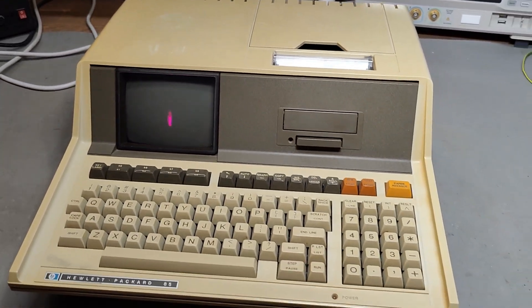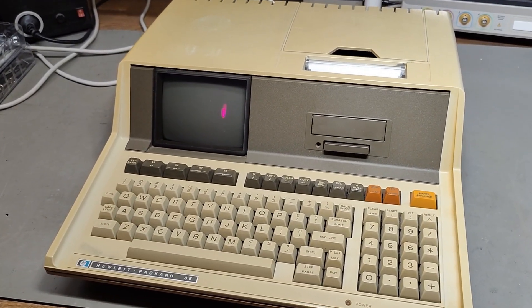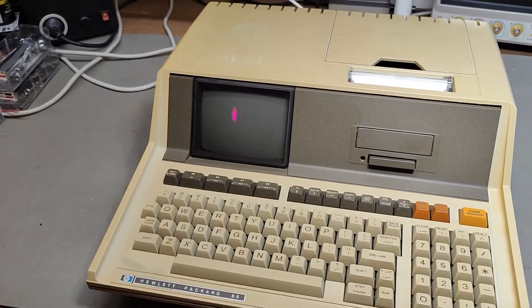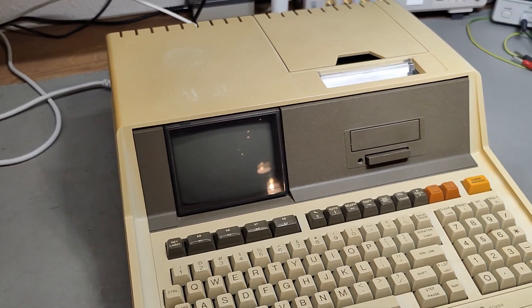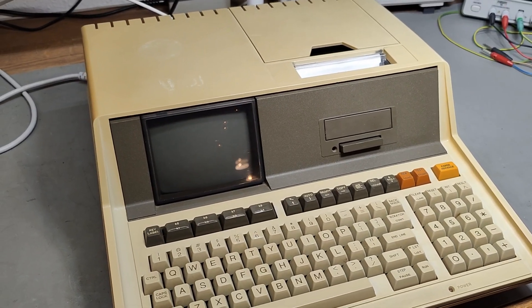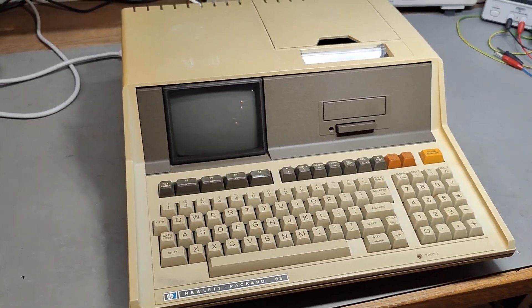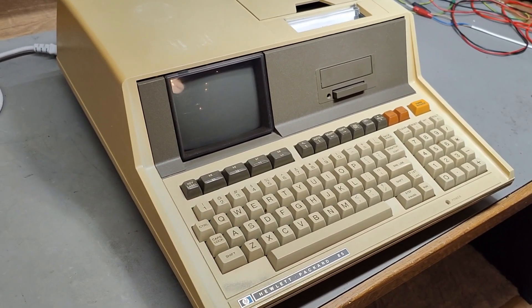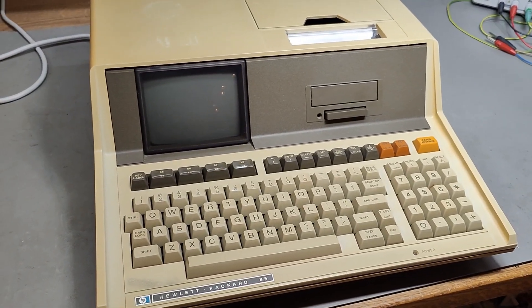All in one nice little compact unit. It was introduced in 1980 and it was obsolete in 1987. When it was introduced, it was for sale at about $2,750. And that is in 2024 money $8,000. So you can imagine that is a lot of money. And this one was a super, super popular product — a super success with Hewlett-Packard.